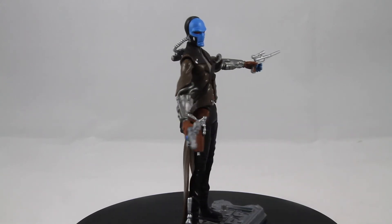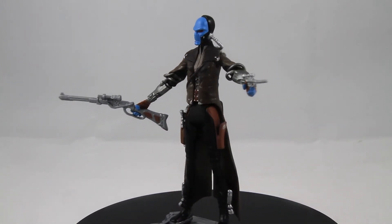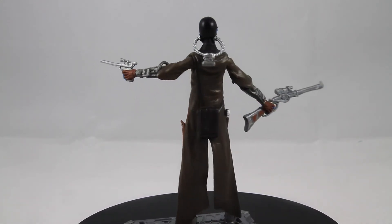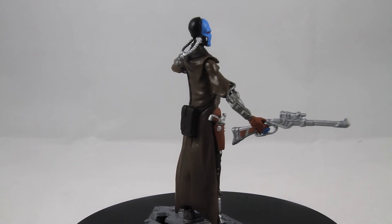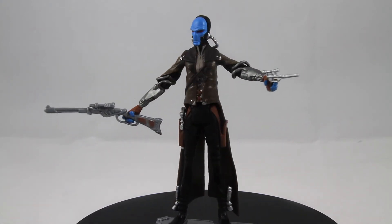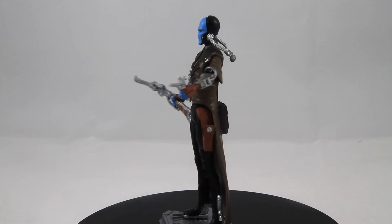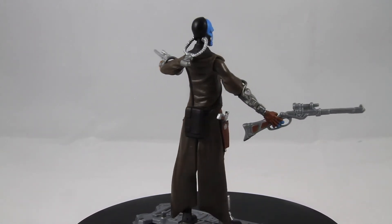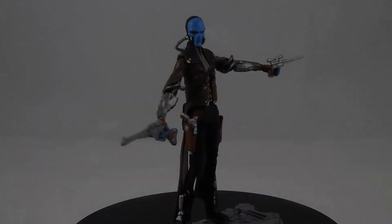As far as accessories go, this figure includes two blaster pistols, a blaster rifle that I don't recall ever seeing in the show, and a removable hat. The blaster pistol fits decently well in his hands, but the blaster rifle is essentially limited to a couple of poses at most, which is disappointing. This is because the tubing along the figure's arms limits their range of motion.